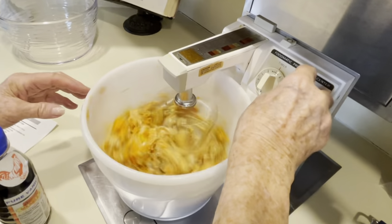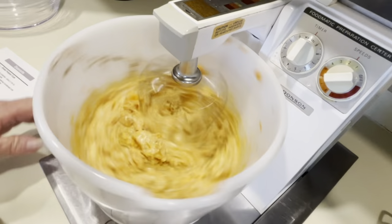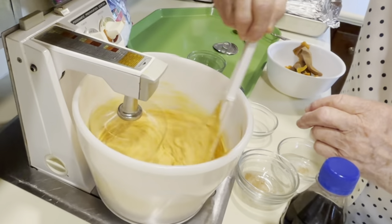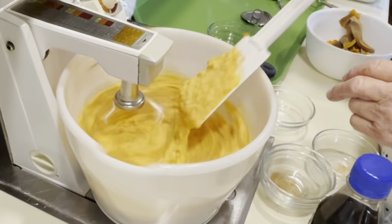We have to mix this up until it's creamy. It's already cooked so there's nothing in here you really have to cook — they do warm it up. We just want to stir this so it's real creamy. It's looking pretty good.